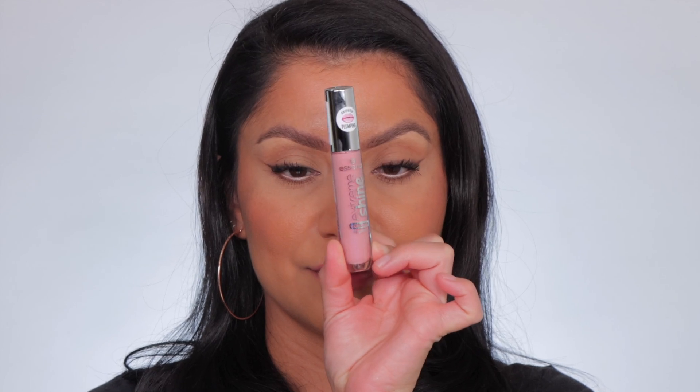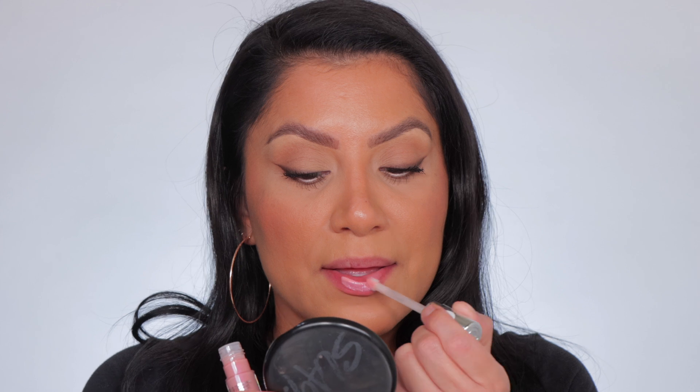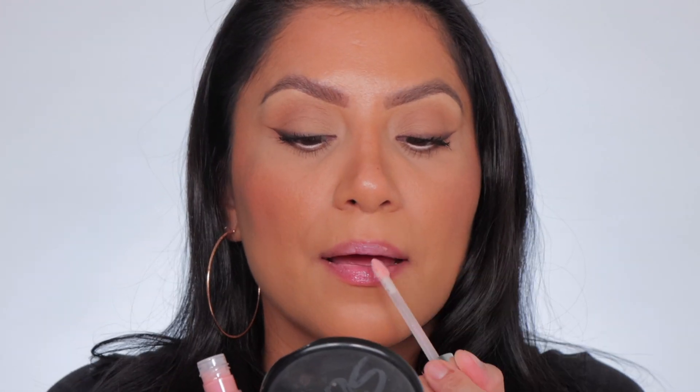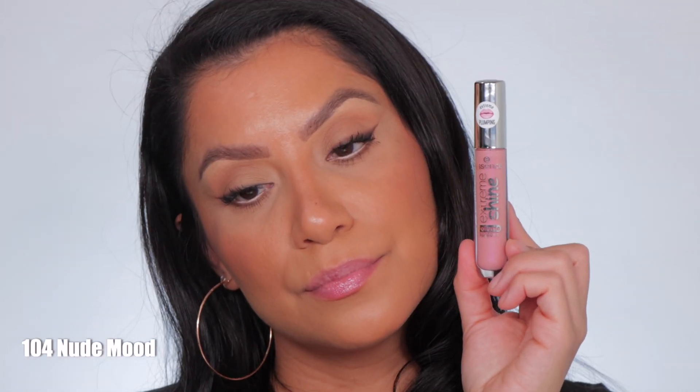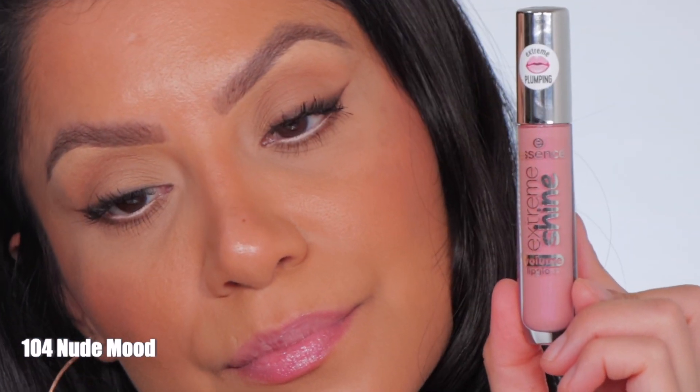Next one up is 104, Nude Mood. This is Nude Mood, and in daylight this is Nude Mood.